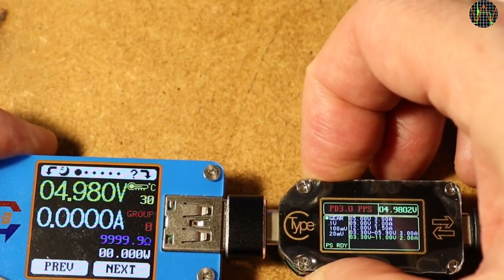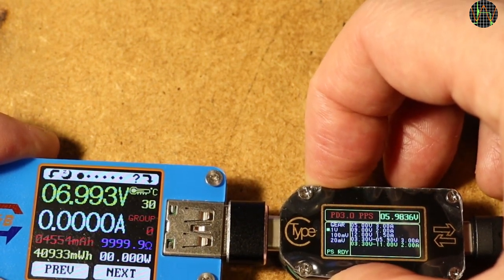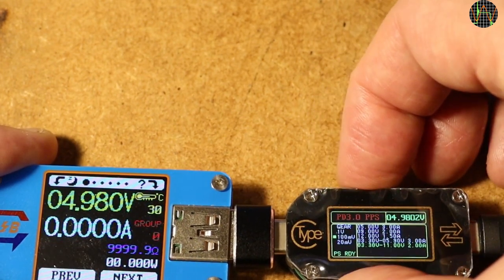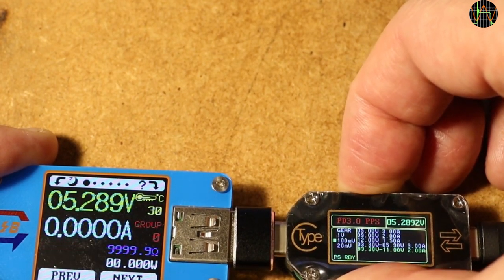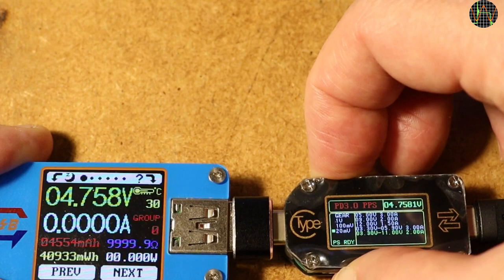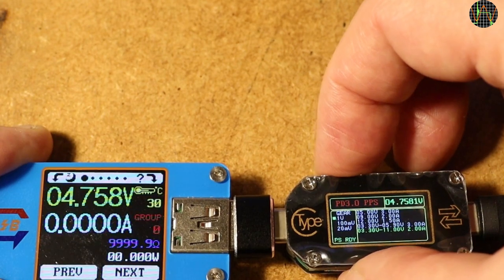Voltage selection in 1V, 100mV, and 20mV steps does work. But I have the impression that playing with USB PD protocols is still pretty raw. Typically this complexity is all baked into chipsets in chargers, phones, tablets and laptops, so the TC66 firmware allowing you to mess around may uncover shortcomings on either side — but I think it is great to be able to do it in the first place.